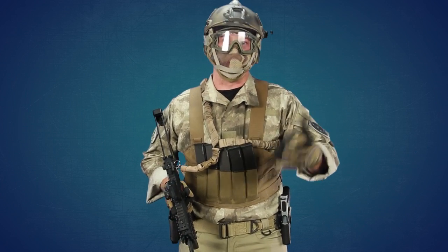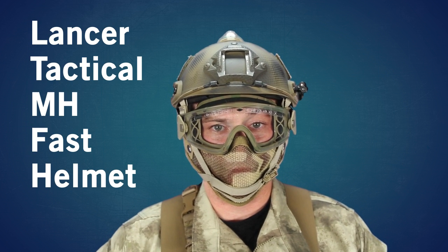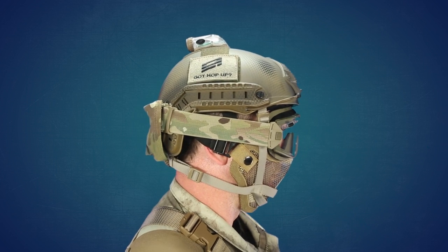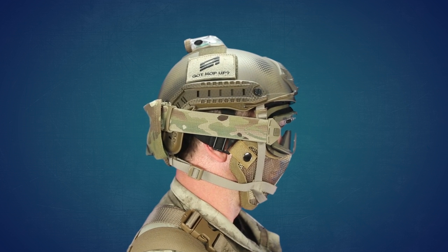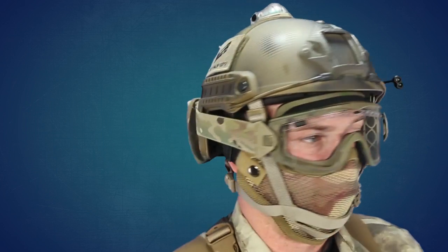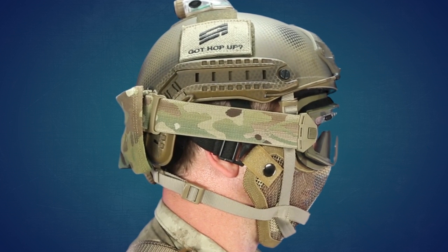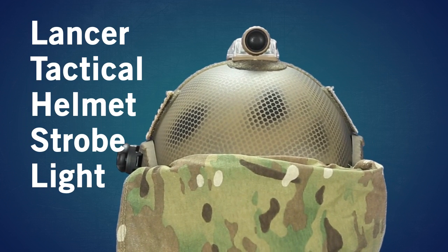For head protection I started off with a Lancer Tactical MH Type Custom Fast Helmet — it's also got a Navy SEAL slash dark earth paint job, which I think looks really cool. For eye pro I'm actually using Smith Optics Low Pro Regulator Goggles in Multicam. They're very similar to Smith Boogie Regulators and they have a really cool vent system that helps ventilate the goggles, especially when you're moving.